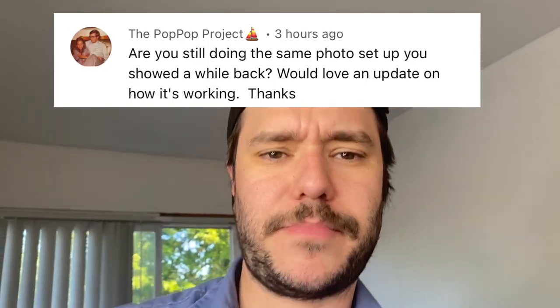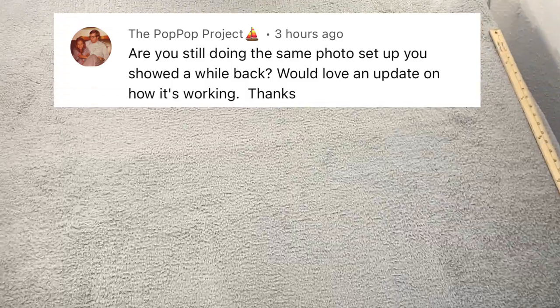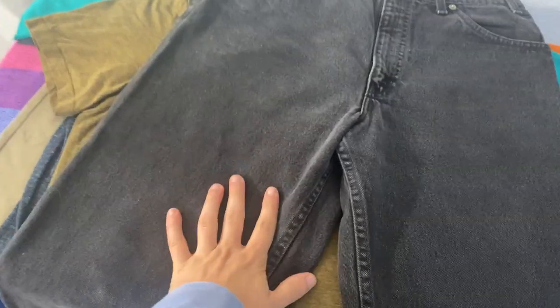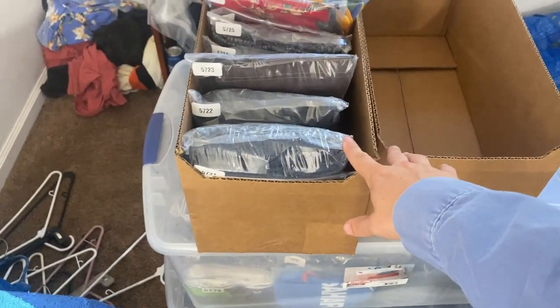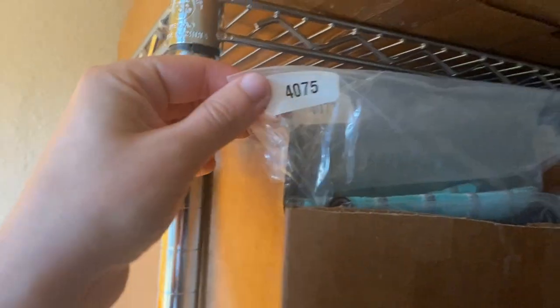The Pop Pop Project wants to know from the comments: how is the photo setup, how is it working, are you still using it? So basically you'll have your stack of clothes right here. You want to get it maybe a hundred high ideally. I haven't been sourcing that much so it's down to like 10 things, and all this stuff I just got from EcoThrift. You've got your stack, then you've got your boxes which slide into your inventory system, which for me looks like this — just consecutive numbers.